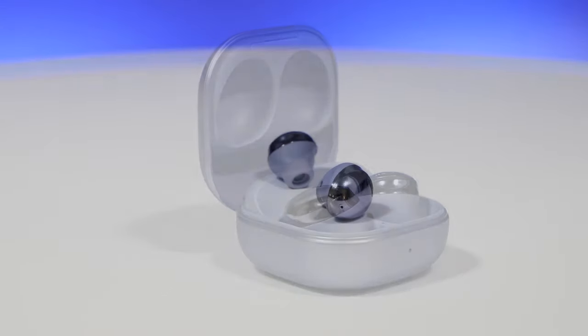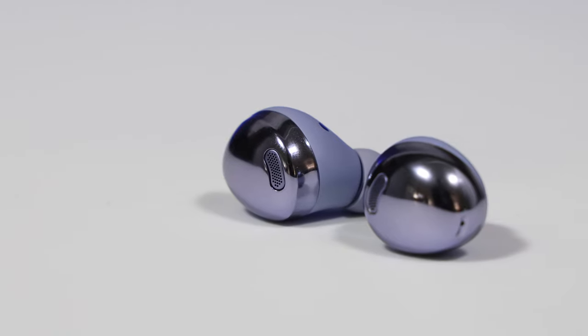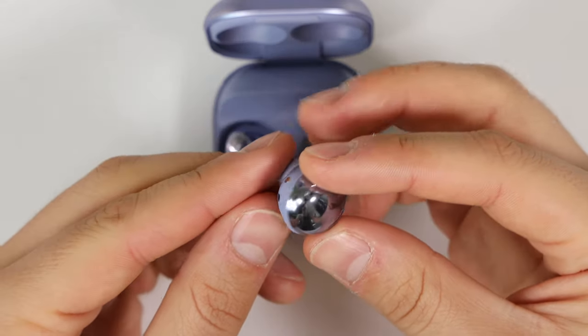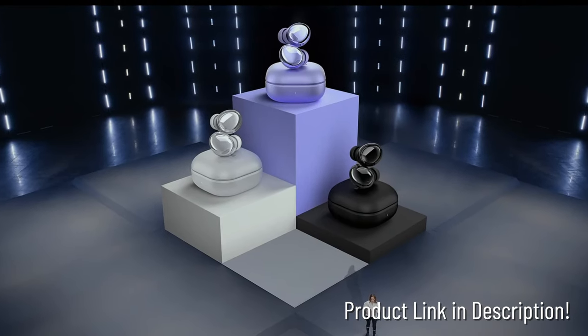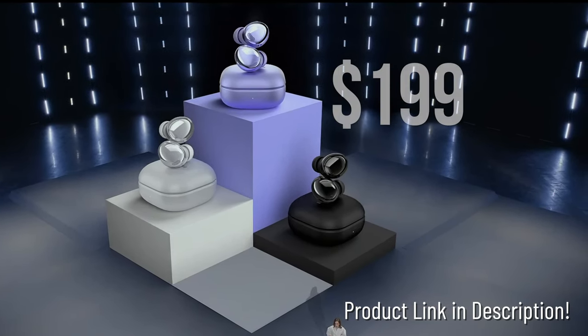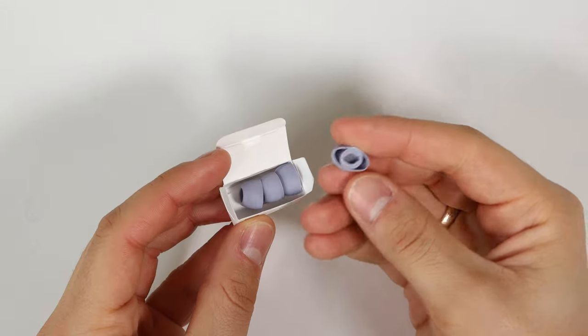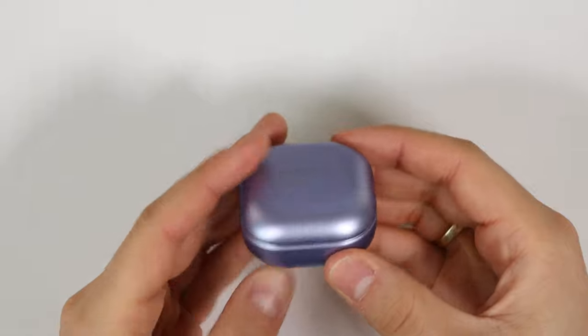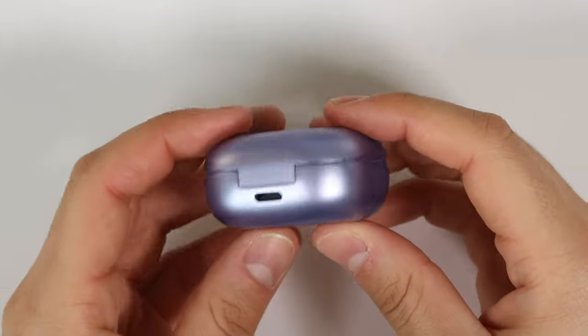The Galaxy Buds Pro are sleek metallic earbuds that are water resistant with an IPX7 rating and come in three colors: Phantom Black, Silver, and Violet. The noise-cancelling buds go for $199. Inside the box are three size ear tips, a USB-C cable, and the earbuds stored in a wireless charging case that can also be charged via USB-C.